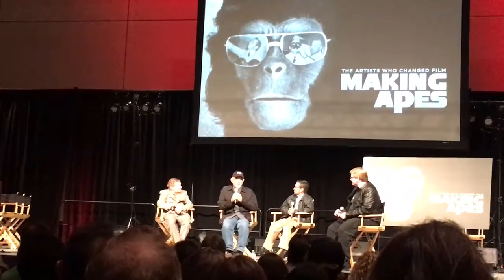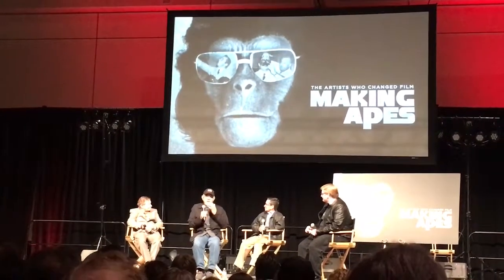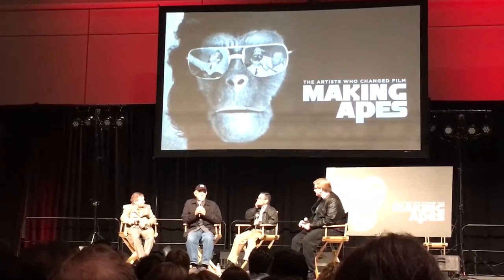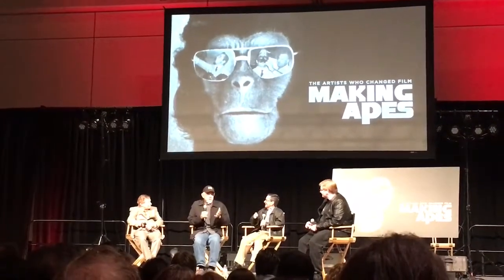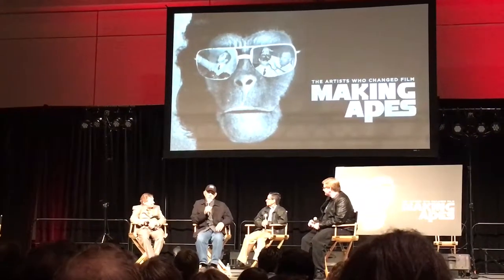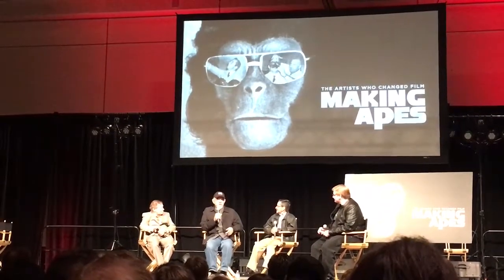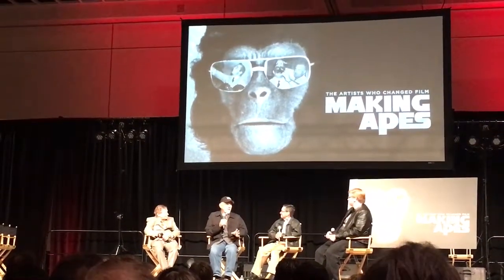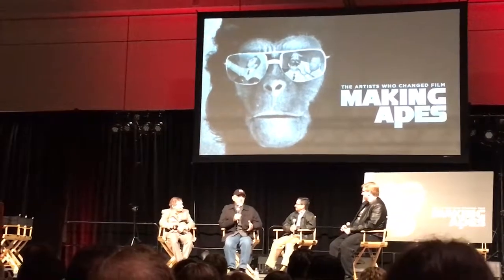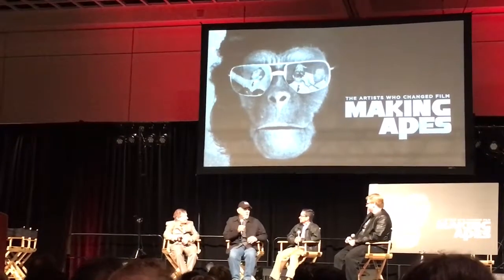John started sculpting them much more like apes than what you saw in the movie, with flatter noses. When Arthur Jacobs and Mort Abrams and the producers came in to see it, they were again worried it was just too ugly. John allowed me to — and I'm not taking credit for this — sculpt the gorilla. He said to do it in the back room, because he didn't want them to see what I was doing.